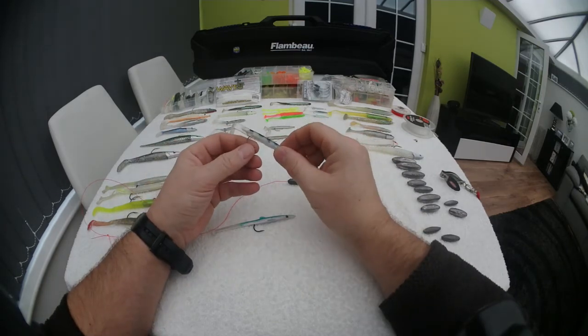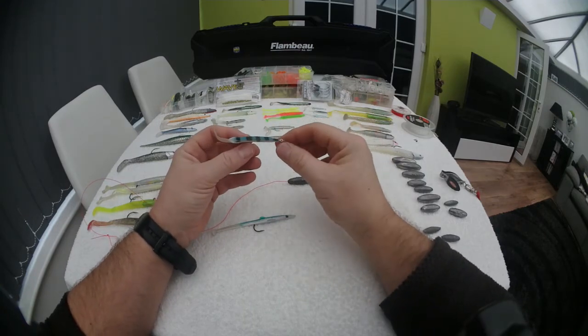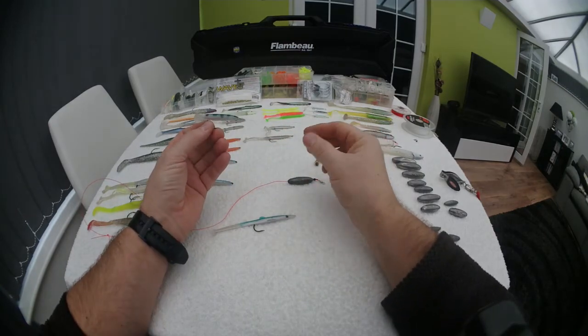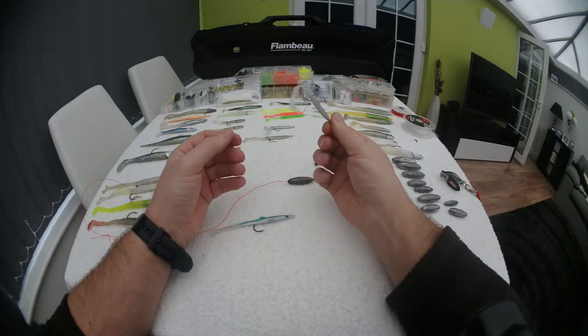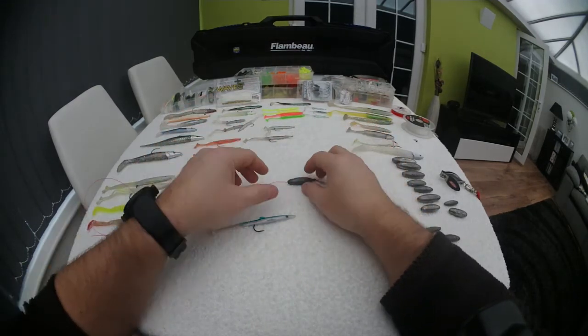And if you lose them, they either bend out because they've got an Aberdeen hook — either bend out of the snag — or if you do lose it, quickly put another one on. Costs less than a quid. So let's quickly show you how to rig them up.